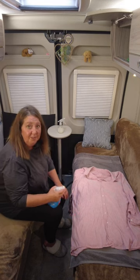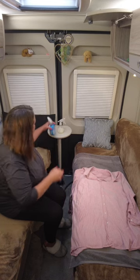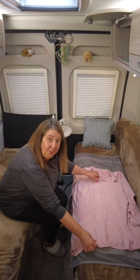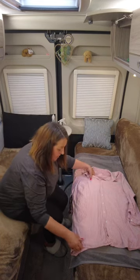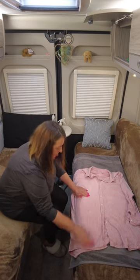We've put a towel down to protect the upholstery. Just spray your garment and then gently pull the creases. You can see the creases coming out.